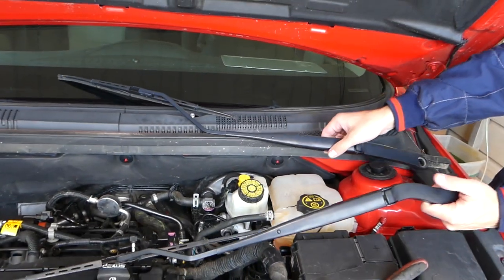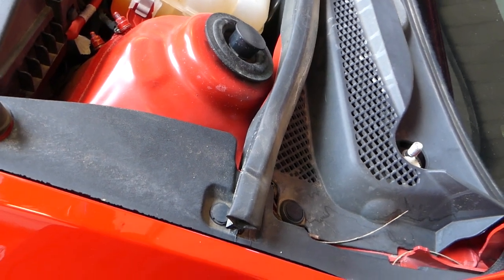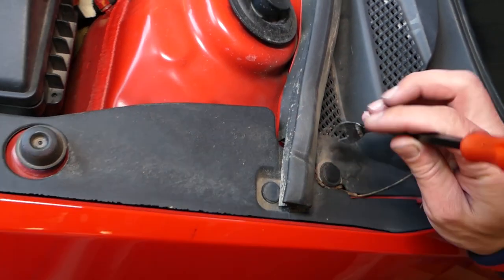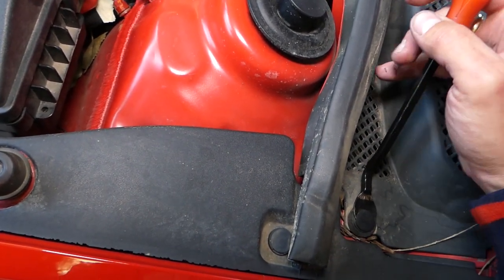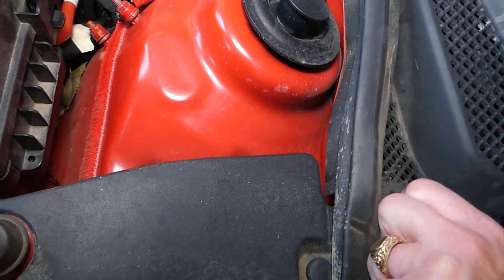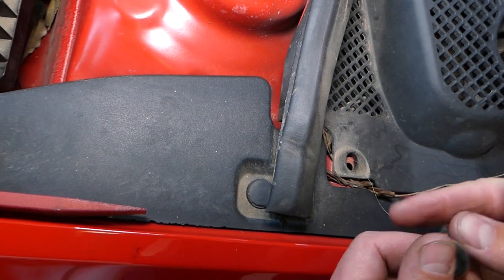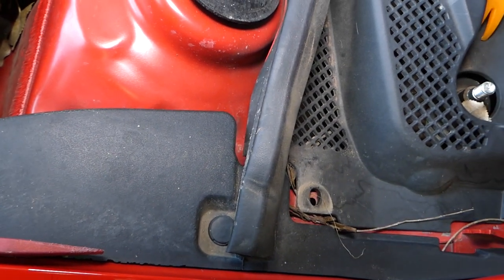You can see both wiper arms are out. Now you can see this clip here — it needs to be removed. I'll turn the light on so you can see better. This clip is super easy to remove. Get right between the two pieces, lift it up, and it comes out just like that. Then pull out the bottom piece as well. When you're ready to install, put the middle piece in first, then the inner piece.